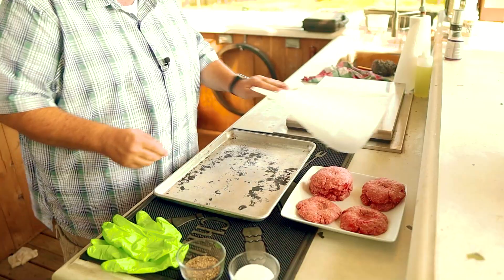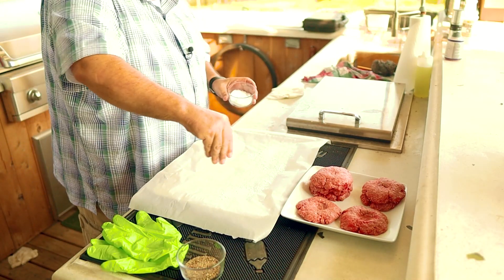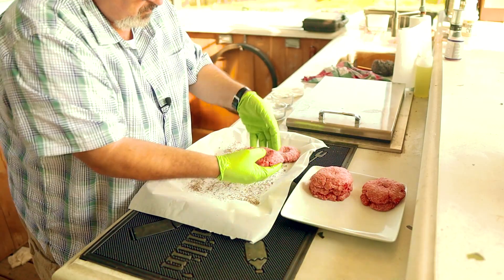Now for step two. We need to get some seasoning on these patties and all I'm going to use is some kosher salt and some cracked black pepper. Start off by placing a piece of wax paper on the bottom of a baking sheet, then sprinkle on a layer of kosher salt — don't worry about using too much as most of it will fall off when you get it on the grill. Then a layer of fresh cracked black pepper and place your patties on top of the seasoning with the dimple facing up. Press that patty down a little bit to help it cling to that salt and pepper, then season the top. Now if you're grilling for a big group, you can actually prep these the night before and leave them in the refrigerator overnight. Let's get them in the fridge to stay cool while we get the grill ready.